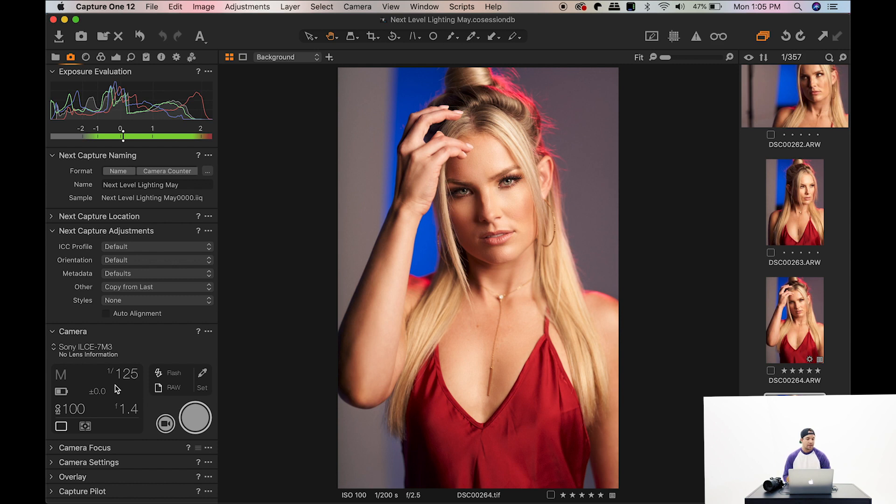So if you run into that issue where your camera isn't being recognized by Capture One, try that: go into preferences, under the camera or capture panel, make sure the brand of camera you're shooting with is checked. All you have to do is restart the program, start it back up, and everything should work just fine.